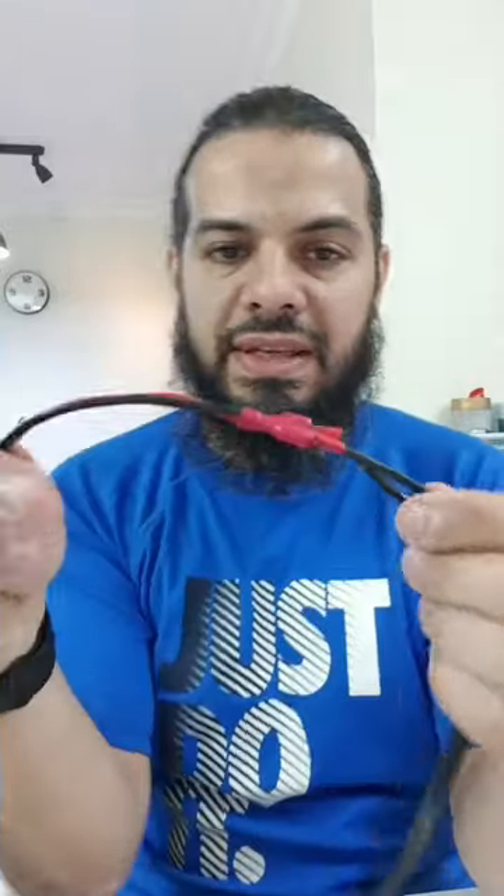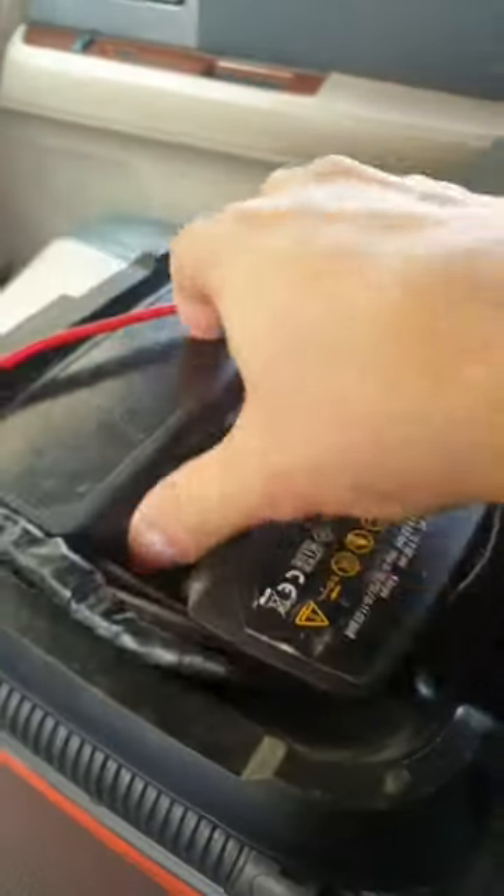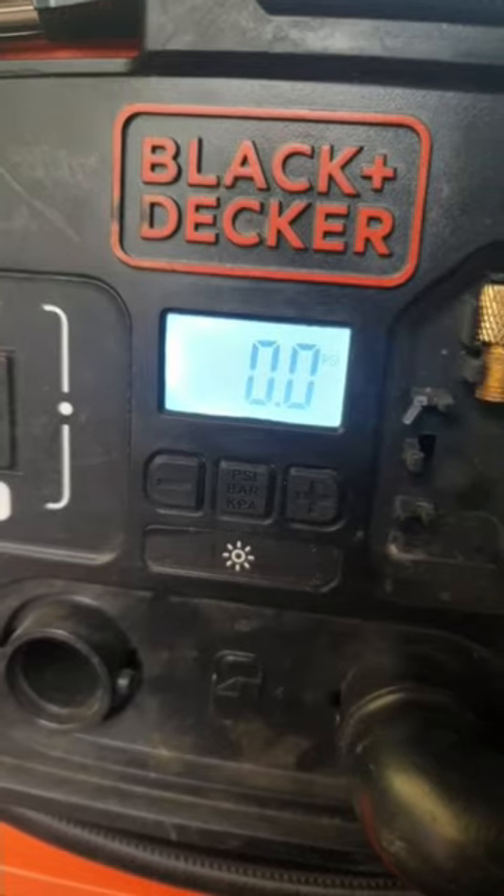Right now they've been pushed in, they're insulated by itself, now I can use my tire pump again. Obviously you need to test it. There you go.